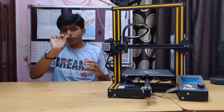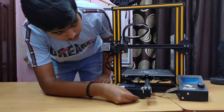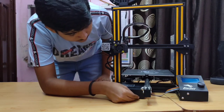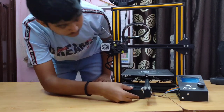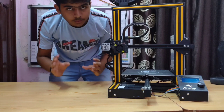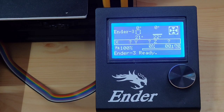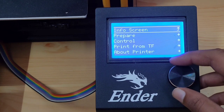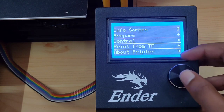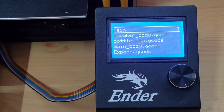After slicing our design, we have to insert the memory card into our printer. After turning on the printer, click the button and go to 'Print from TF'.